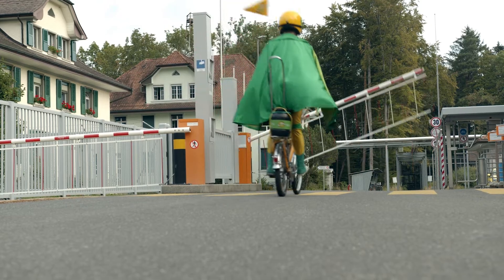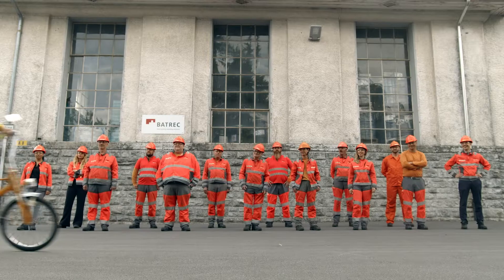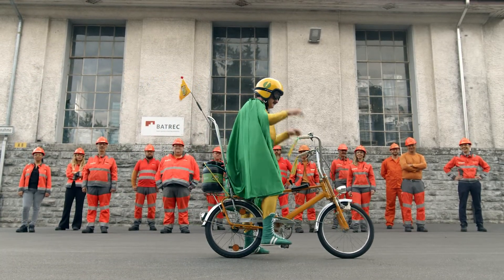Okay, here we are. This is our recycling plant in Vimis, where we recycle all of Switzerland's used batteries.